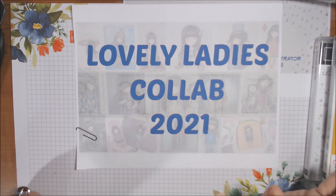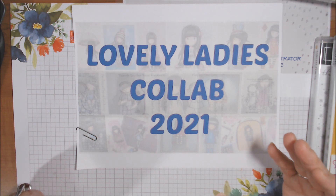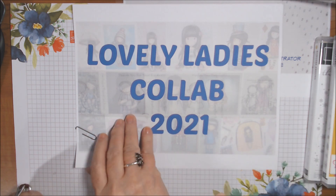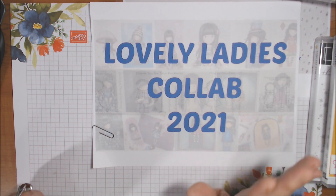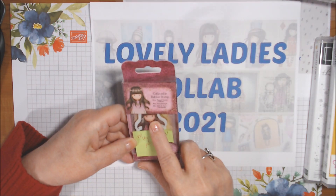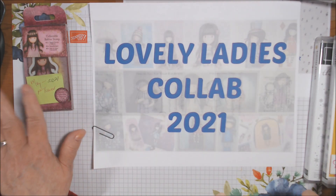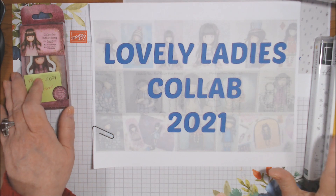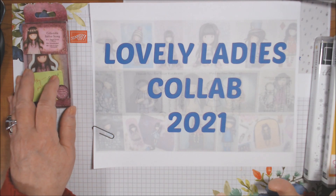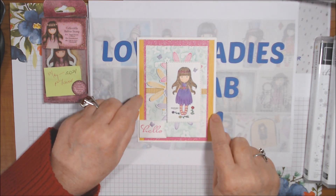Hi everyone, welcome to the Lovely Ladies collaboration for the month of May 2021. Each month we choose some lovely ladies from whatever collection we choose, and this month our theme is May flowers — because May is flowers.